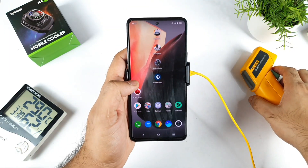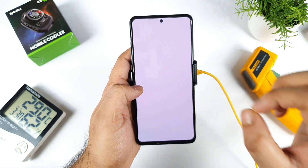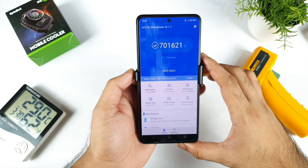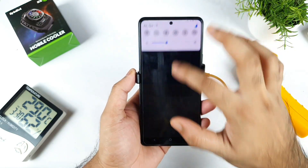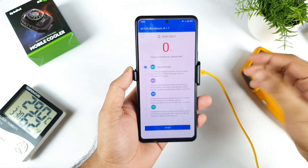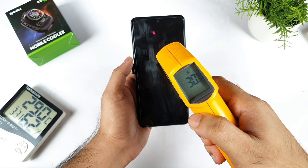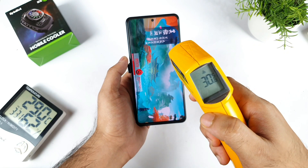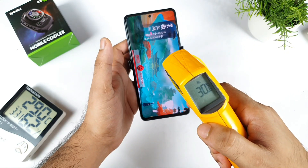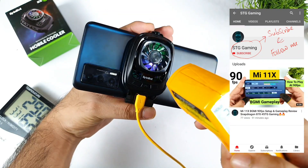I am starting the Antutu benchmark test on this Snapdragon 870 chipset - let's see how much high scores we can actually expect with this kind of cooling mechanism in this iQOO 7 device. Let's start the test. I kept 50% brightness, maybe close to 30 or 40%, not much, and we'll try to observe how the temperatures are maintaining during this process. The SpinBot cooler is on - as you can see the back side is on right now.